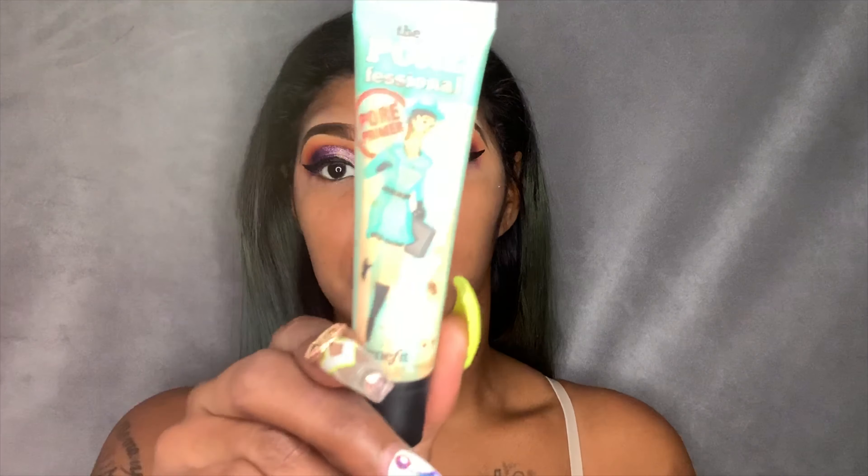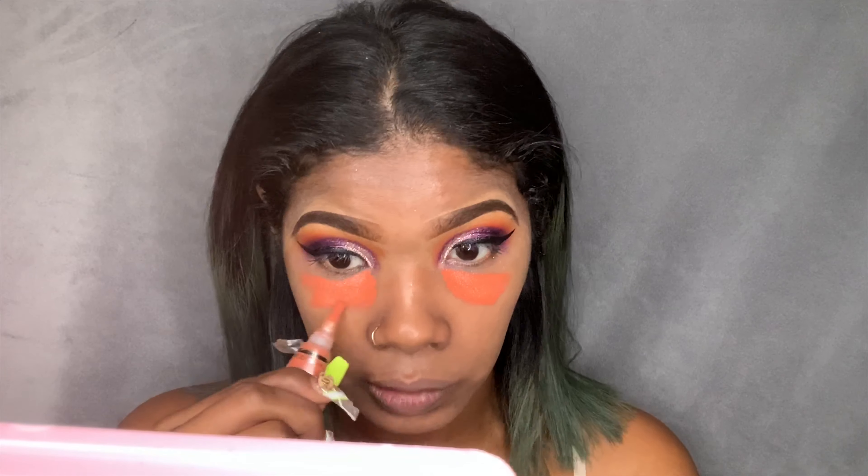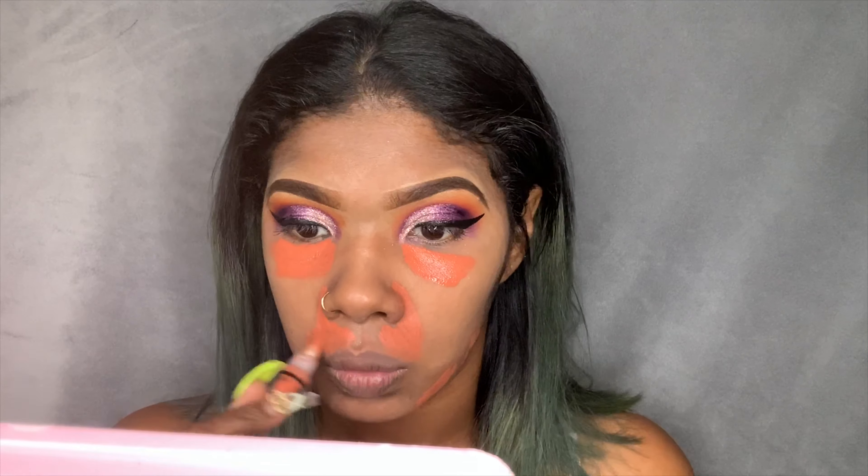I'm going to prime my face with the Benefit Porefessional, then color correct with my LA Girl Pro Concealer Orange Color Corrector. I'll put this everywhere I have dark marks — underneath my eyes, and I've got this little scar right here too. I also color correct around my mouth because I have some discoloration there. I like to make sure I get all of that so when I put my foundation on, it's all one even tone.